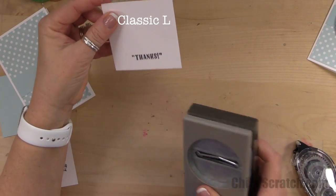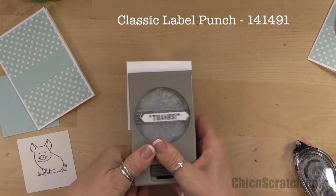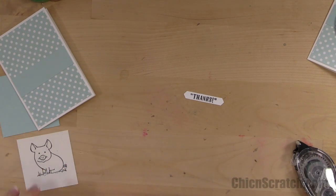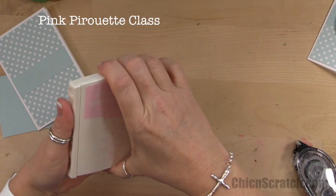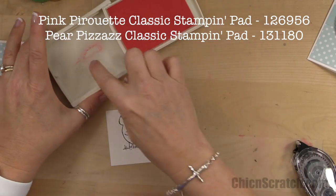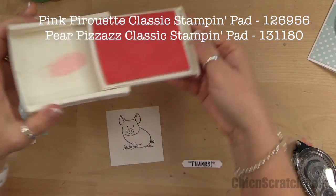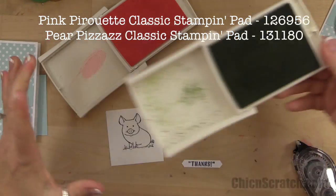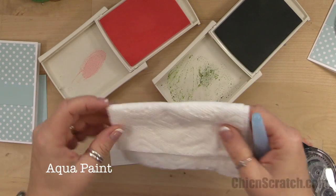We're going to take the classic label punch and cut out the greeting — I love that font! Now I'm going to open up my Pink Pirouette and Pear Pizzazz. Just squeeze the lid and there's your ink. I've got my aqua painter and a little napkin, because sometimes I get too much water.